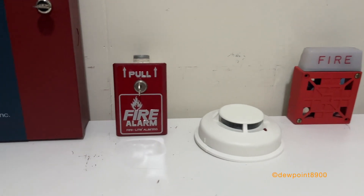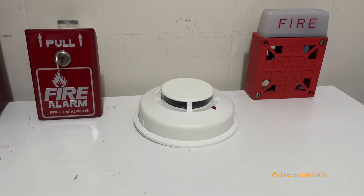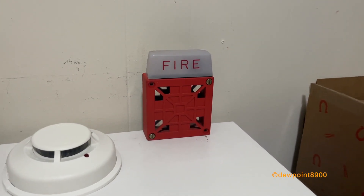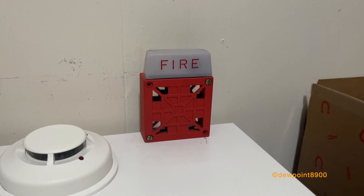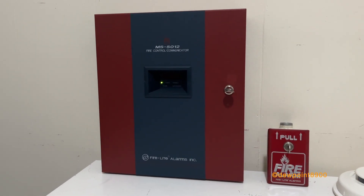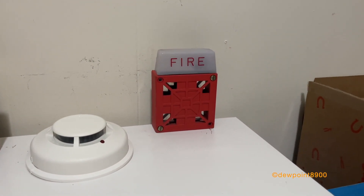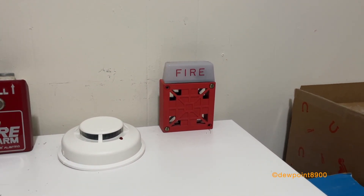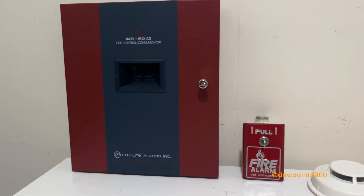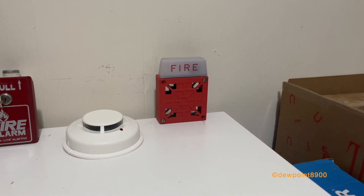For the demo setup, we have a BGA pull station and a System Sensor 2100 smoke detector. For the notification appliance, we have a Wheelock 7002T 12-volt model. Interestingly, the 5012 has a filtered bell circuit output, so mechanical horns like this one should sound relatively clean. A lot of FireLite panels have full wave rectified power, and mechanical horns tend to sound pretty rough on that — but not on the 5012.